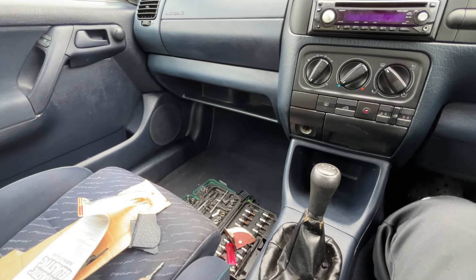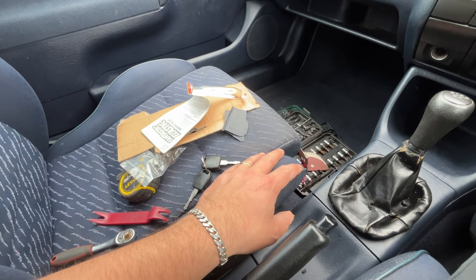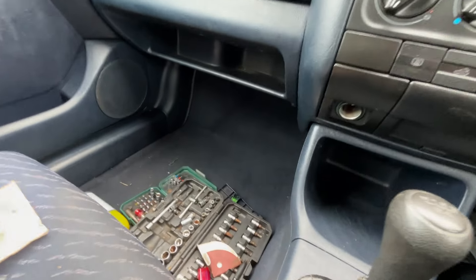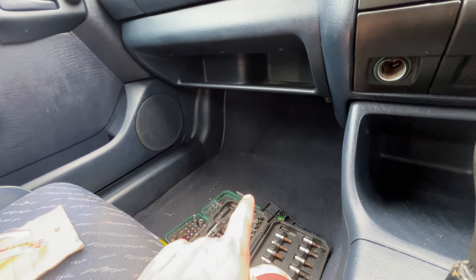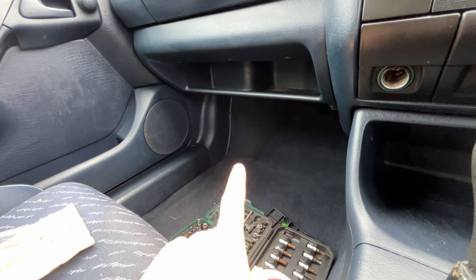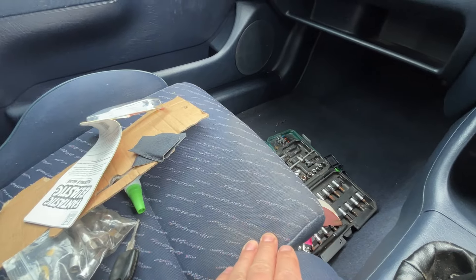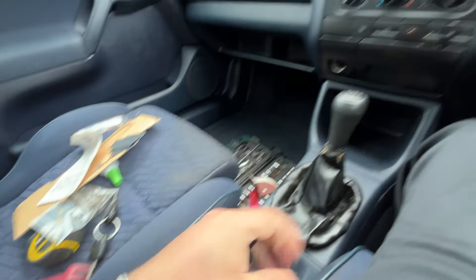I think it can benefit from a proper cleaning — like a wet clean on the seats. Maybe take them out and jet wash them and then extract the water. I was thinking to do the same for the floor: remove the carpet, jet wash it, and then paint it with fabric paint. Maybe the seats as well — I was thinking to give it a try. As you can see, they're old. It's 1995. There are a couple of bits to be fixed.